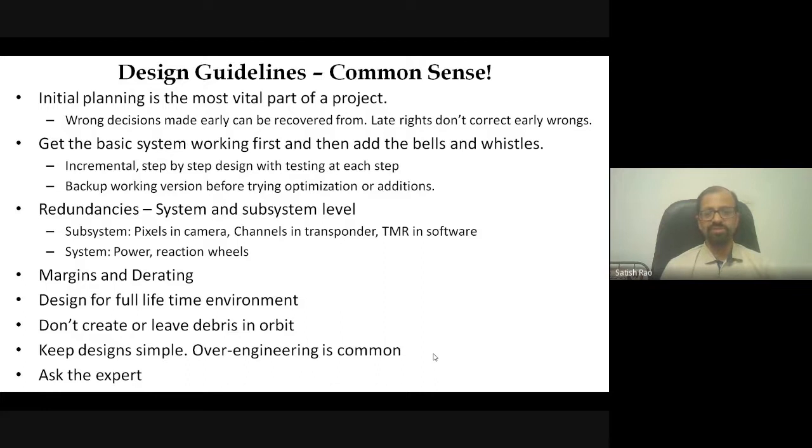This is crucial — when you add a feature to a working subsystem and it stops functioning, you must be able to go back to the previous working state. If you haven't backed up the working model, troubleshooting becomes extremely difficult. You should always be able to revert and ensure the subsystem works, then take up from that point again with incremental design, one step at a time. Redundancies, margin and derating, and design lifetime consideration are all important — always design for the full 7 or 10-year mission lifetime.